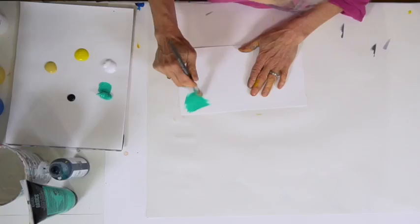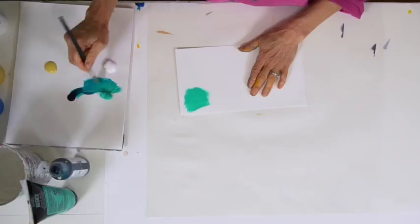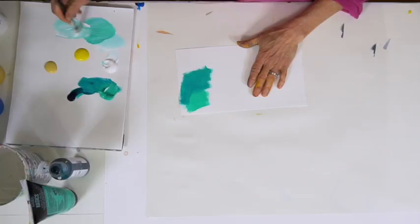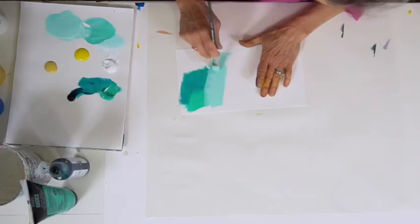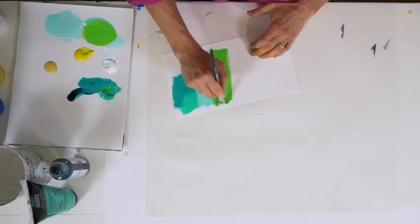Starting just with this turquoise to see what that looks like, then adding a little bit of phthalo turquoise for a much deeper color. I can add white and get a really light, sort of seafoam color. Then if I start adding yellows, I'm likely to get these bright, in-your-face greens, which I'd use sparingly, but they can be useful.